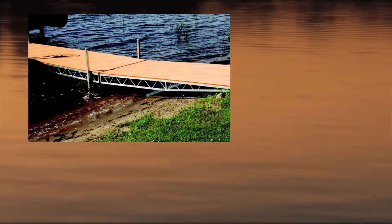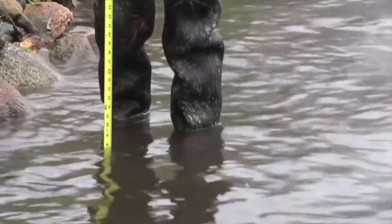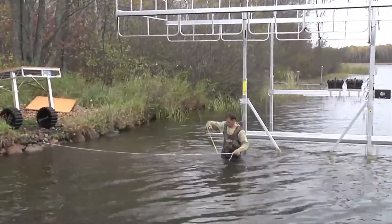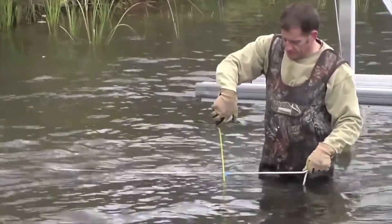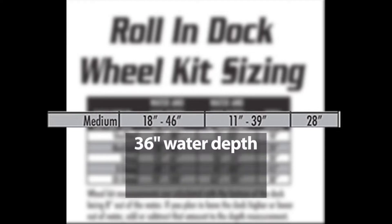The shore end of the first dock section after the ramp must be supported by using adjustable support posts, shore end wheel kits, or standard wheel kits. In this example, the depth measurement at the 12-foot mark where the ramp connects to the first section is 8 inches. We are using 2.5-foot adjustable support posts at this location. The water depth at the 28-foot mark is 36 inches, where the first set of legs with wheels will be placed. Based on the sizing chart, the ideal wheel kit to use is medium, for water depths of 18 to 46 inches. At 36 inches of water depth, a medium leg kit gives you 18 inches to lower the dock and 10 inches to raise the dock.